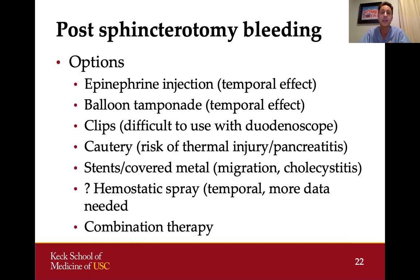Clips are an option — we have excellent clips now that work better with duodenoscopes, though clips remain difficult to use with duodenoscopes. You also want to be cautious to avoid clipping off the bile duct or pancreatic duct, which could cause cholangitis or pancreatitis. With caution and the right clip, clips can be used to treat bleeding. Cautery is also an option but carries risk of thermal injury and pancreatitis. Whenever you are dealing with a post-sphincterotomy bleed, you definitely want to stent the bile duct — it provides tamponade and maintains access.